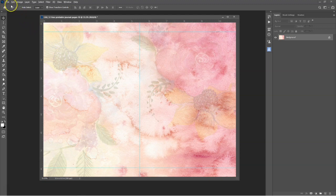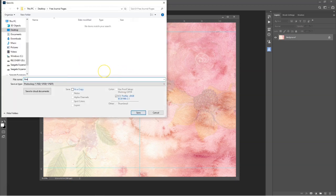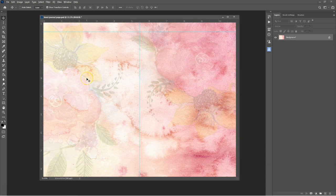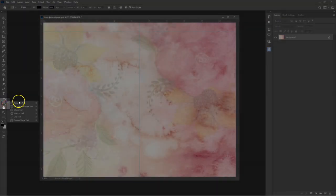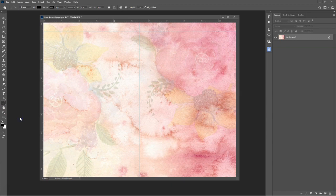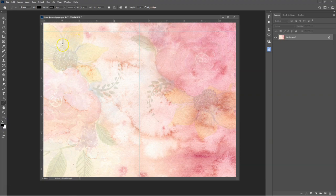Once the guides are positioned, make sure to save your document in PSD format so you don't lose any of your work. To draw a line, select the Line tool. Make sure black is selected as the foreground colour, then select the line width. I like my lines to be thin, so I'm using 1 pixel.